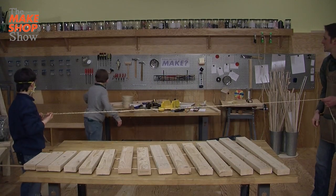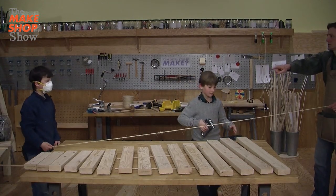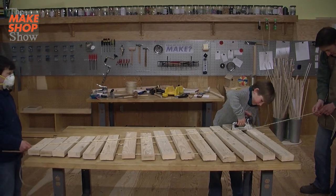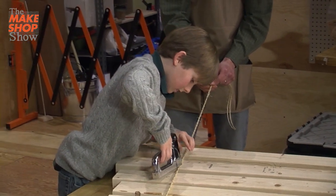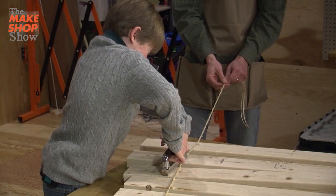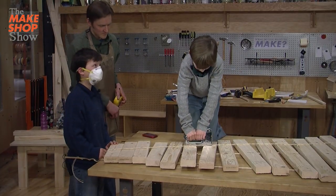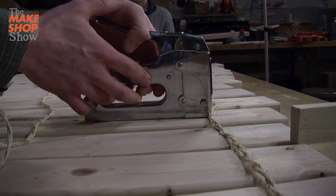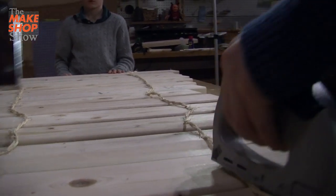Grab that giant staple gun — I'll get this one. I want to change this, it's rope tight. Push — foot all you've got. Right on the line. Way to use your weight. I'm just going to throw one more staple or two more staples in these guys. Then we are in business.